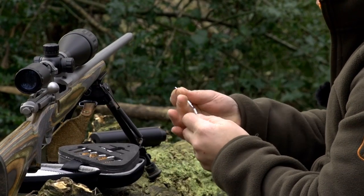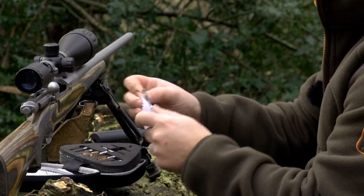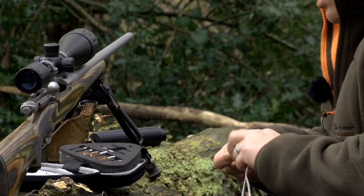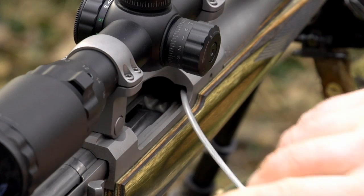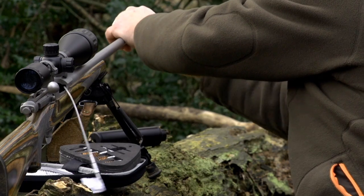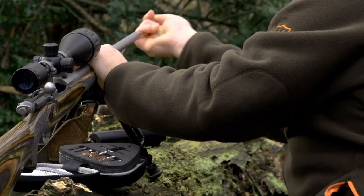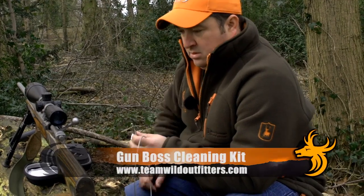This really is a handy piece of kit for the shooter that takes pride in his gun and knows the value of looking after his equipment. With this bad boy your gun may last longer than you thought. To find out more about the Gun Boss cleaning kit, visit teamwildoutfitters.com.